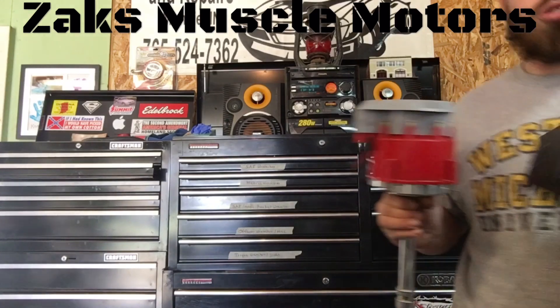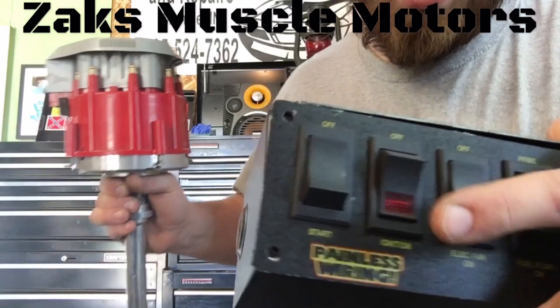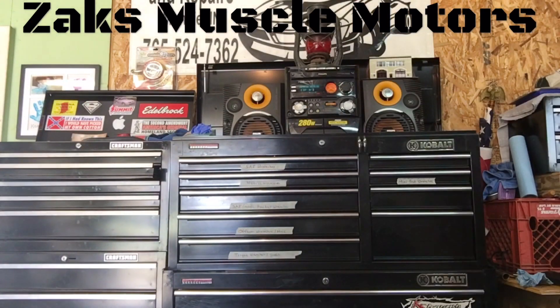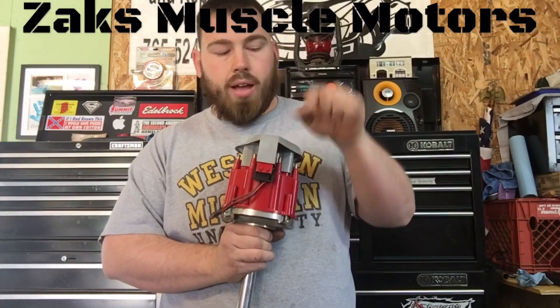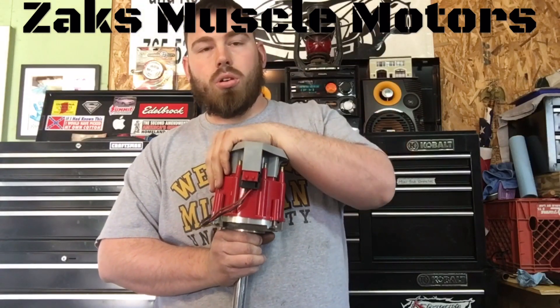This is going in my street car. You turn your ignition, 12-volt power to your ignition directly from the battery. It energizes — when it's on, it has to be powered constantly. So you turn it on, you have 12 volts going to your coil and to your ignition control module. Pretty simple.